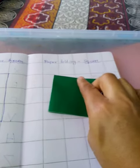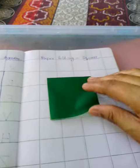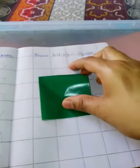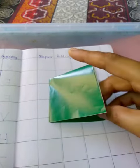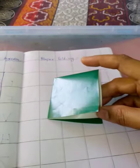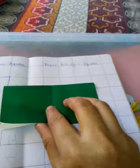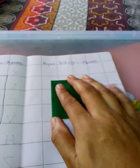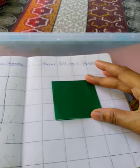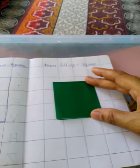Just put some glue on the base, and also over here and here — a dot also so that it doesn't fly off, or else it will get open. Bye, take care! If you have any queries you can ask me, bye.